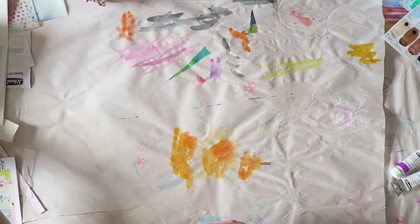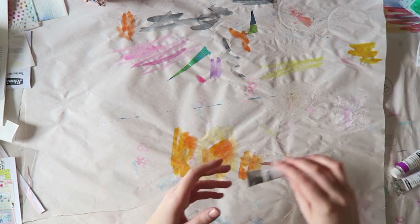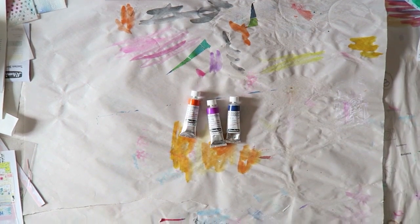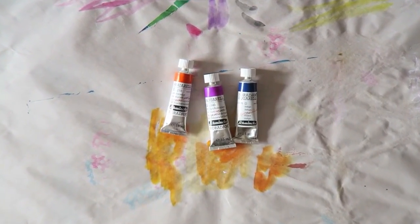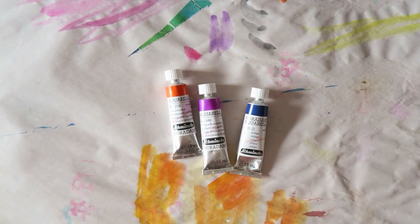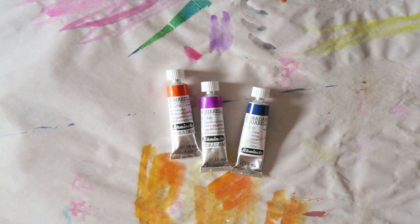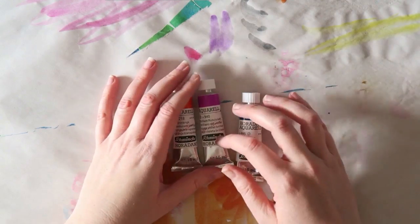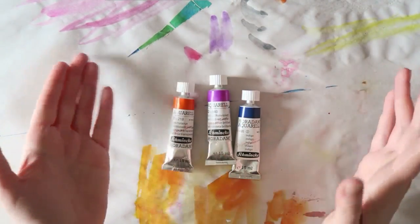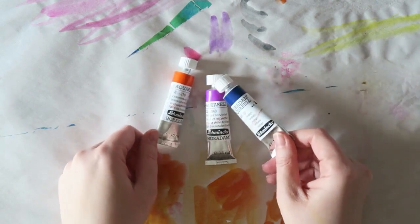There's one art supply store that is out of town — that's the big one — and it has several brands of watercolors and it's pretty big. The one in my town is kind of smaller, and it has only one brand of watercolors in open stock, not in sets. In sets they have a few other options, but luckily it's the Schmincke brand.